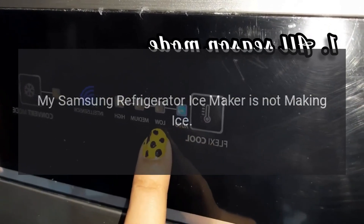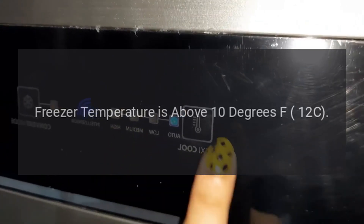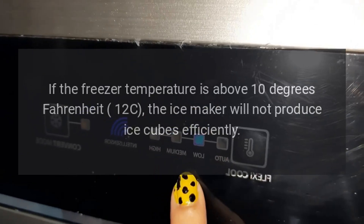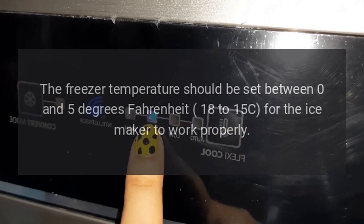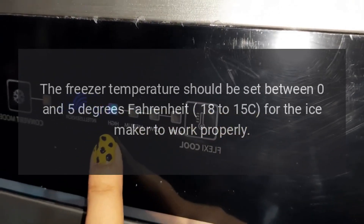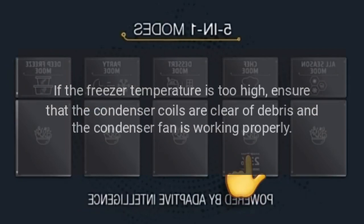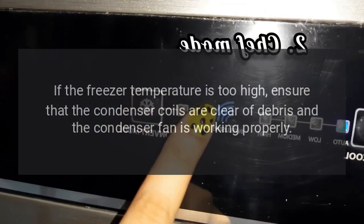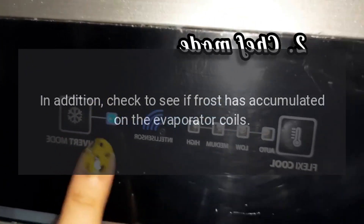My Samsung refrigerator ice maker is not making ice. Freezer temperature is above 10 degrees Fahrenheit (-12°C). If the freezer temperature is above 10 degrees Fahrenheit, the ice maker will not produce ice cubes efficiently. The freezer temperature should be set between 0 and 5 degrees Fahrenheit (-18 to -15°C) for the ice maker to work properly. If the freezer temperature is too high, ensure that the condenser coils are clear of debris and the condenser fan is working properly.